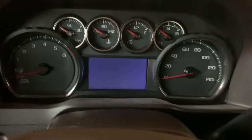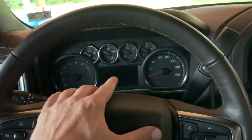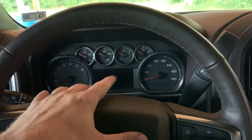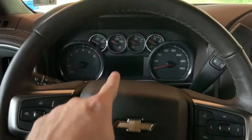Once I put those taillight bulbs in, everything works fine, but when you put your turn signal on — left or right — it gives you an alarm on the screen. You'll get alarms like 'buckle your seat belt' or 'check your back seat for kids.' So you get alarms like that on there, and when you turn your signal left or right you get an alarm that says something like 'bulb failure.' Let's go ahead and start the truck.